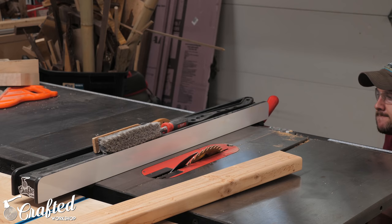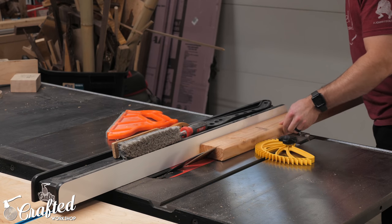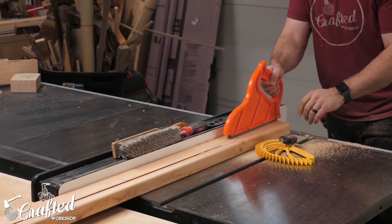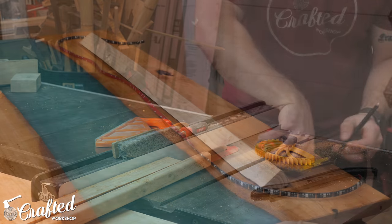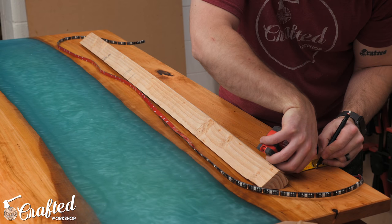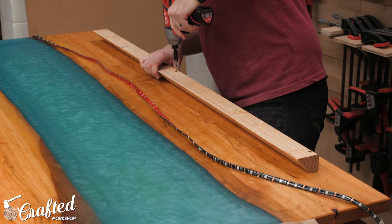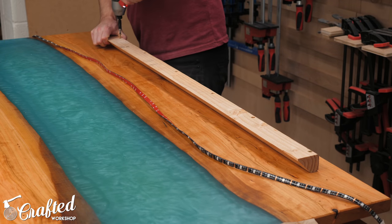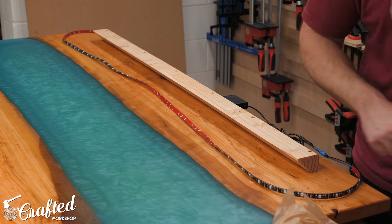While the finish cured, I worked on the mounting mechanism for the headboard. I decided to keep it simple and just use a French cleat, using a 2x4 for this. I tilted the blade on my table saw to 45 degrees and ripped the 2x4 roughly down the center. I wanted the headboard to sit off the wall a little bit to allow the lights to diffuse behind the piece — that's why I went with a 2x4. I attached it to the back of the headboard using two-inch screws, making sure to pre-drill and countersink the holes to keep the 2x4 from splitting.